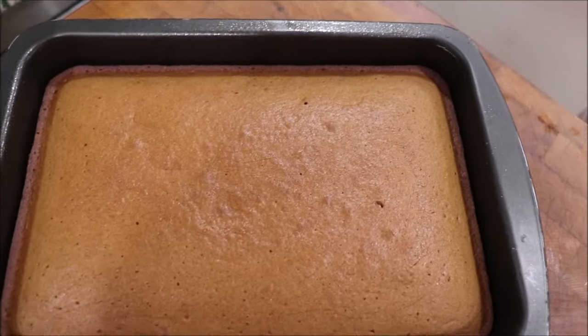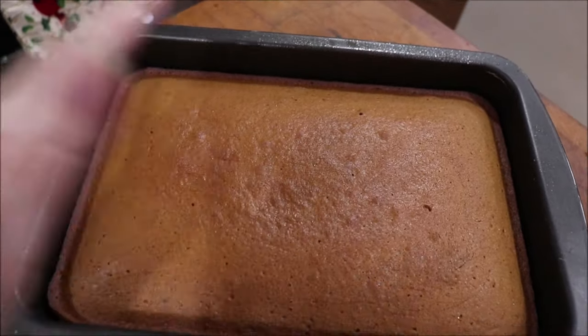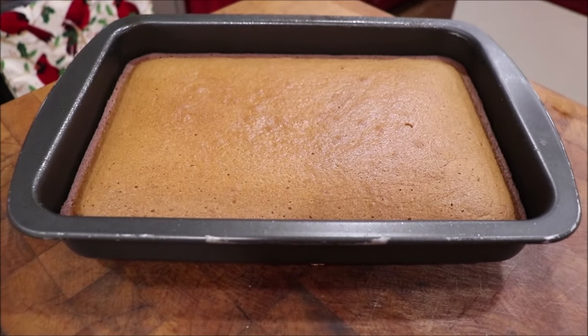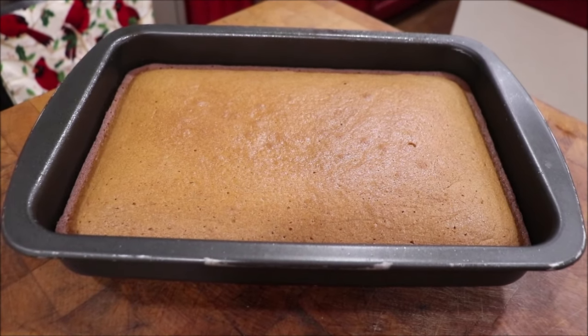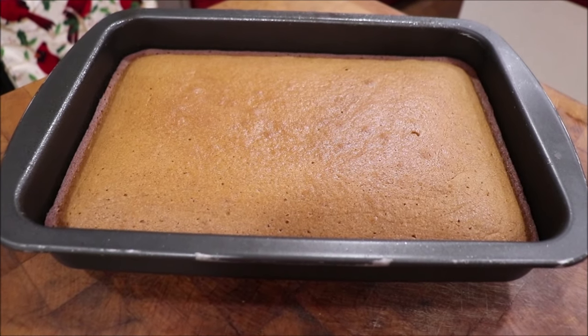Okay, I just got it out of the oven and it rose up real pretty — it's perfect! I'm going to let it cool and then I'll cut it and show y'all what it looks like. Sometimes you can put a dollop of whipped cream on top or a glaze, whatever you want. We like it plain.